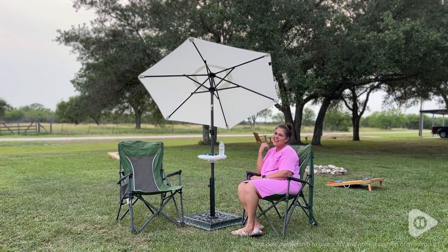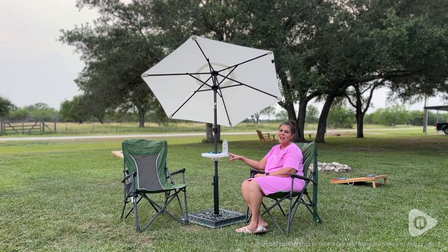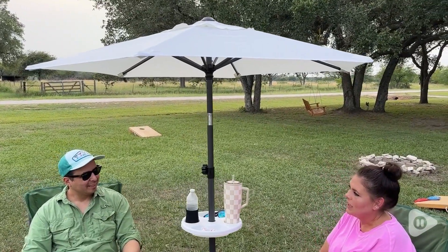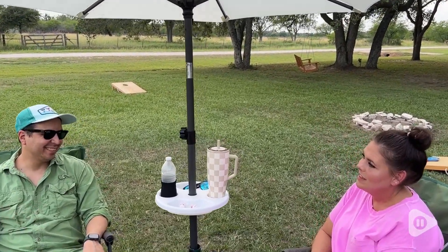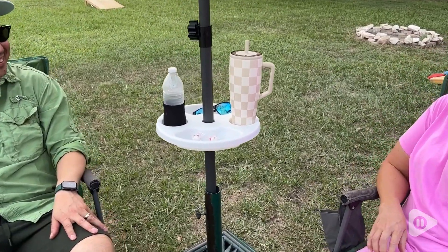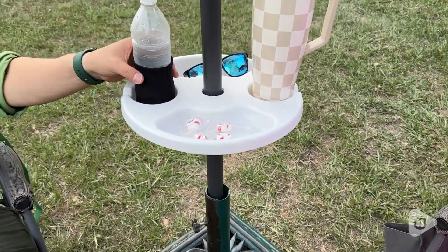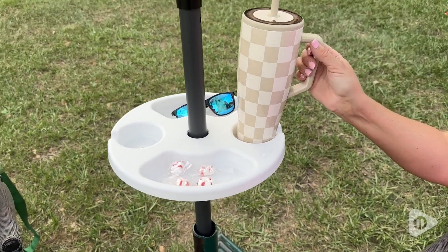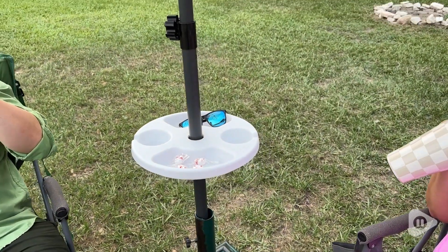Hi, it's Shayla with WTI, and I want to show you why this umbrella tray is a must-have. This Amson 13-inch beach umbrella table tray is amazing. I am absolutely in love with this tray for our umbrella because it holds just about anything we need. As you can see, it's holding drinks and a snack.